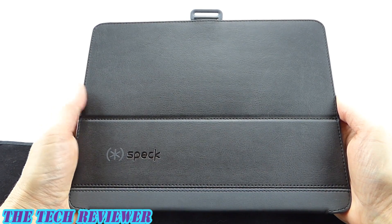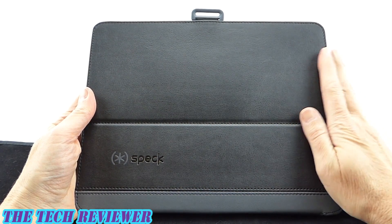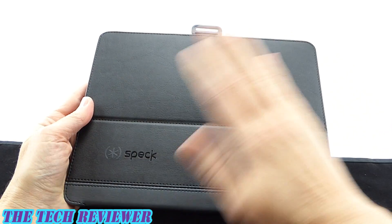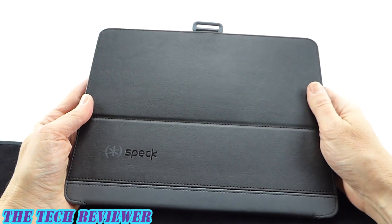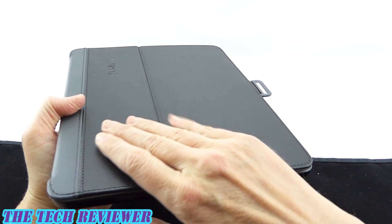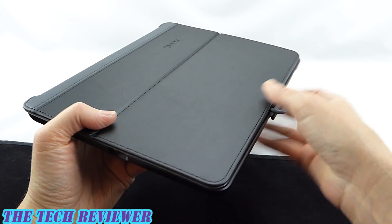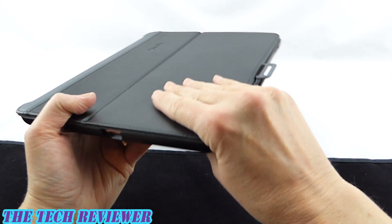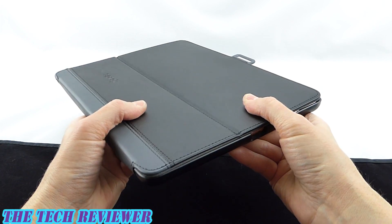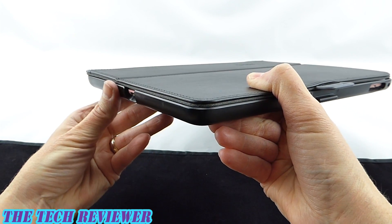Looking at the Speck Style Folio Pencil, on the exterior we have what Speck calls a vegan leather, and what I would probably describe as a really nice quality vinyl. But at any rate, it's a nice feeling material. When it first came in the mail, there was a little bit of a smell when I unpacked it — that kind of vinyl smell — but it quickly dissipated and I don't have any issue with it now. Overall, this is a nice feeling case. It has a reasonable amount of grip in the hand. It is somewhat slim, but certainly not what you would call skinny.